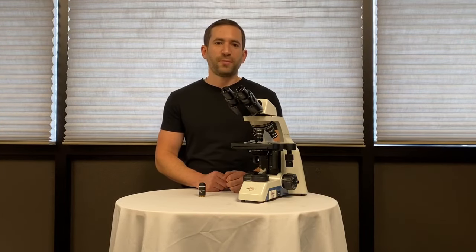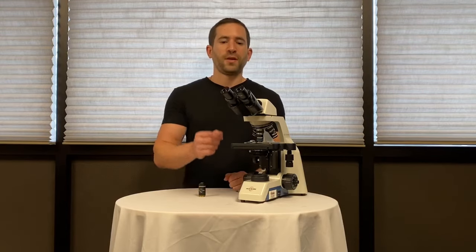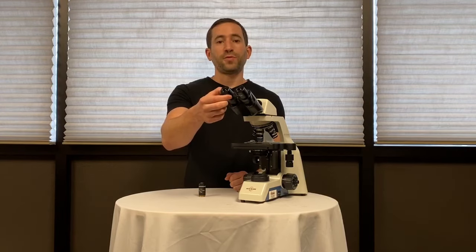The AccuScope EXC120 microscope is a great student-friendly microscope loaded with features. The 10X eyepieces provide an 18.5mm field of view and they lock in place to avoid tampering.